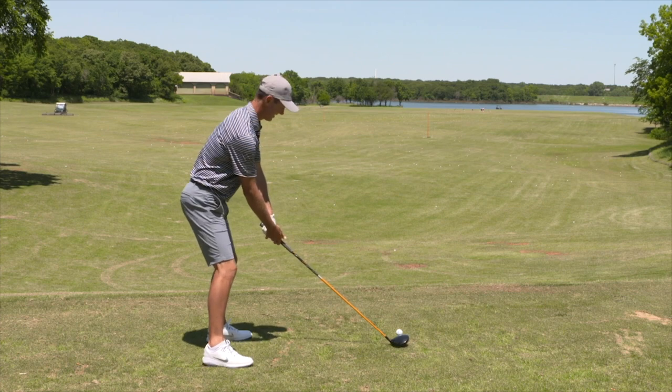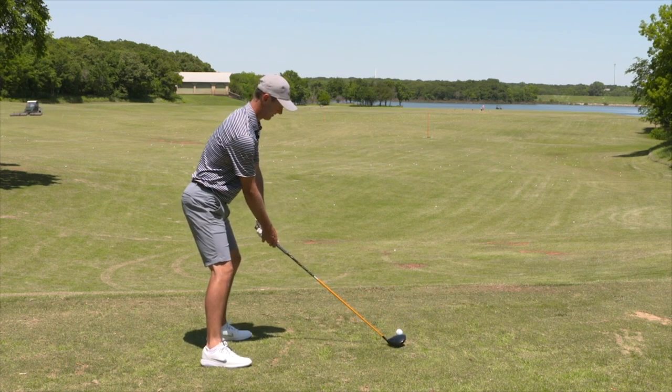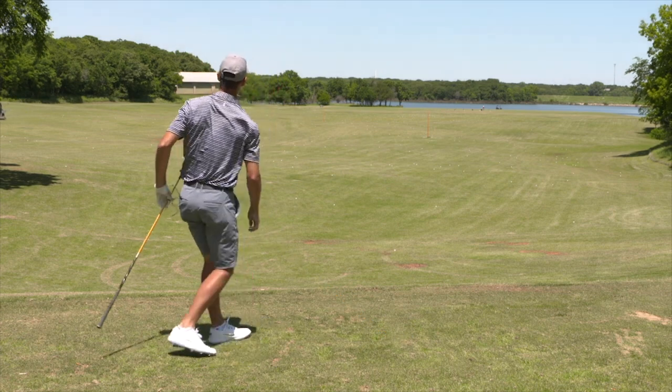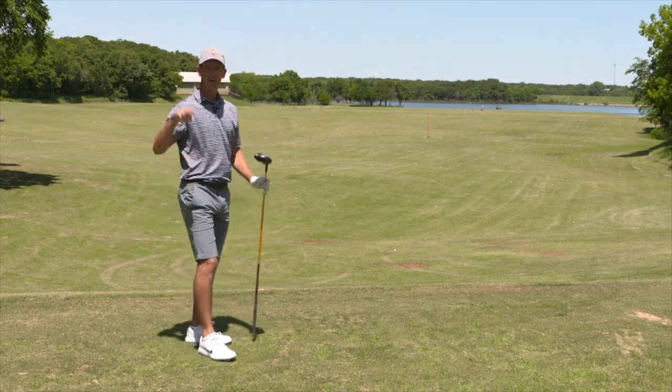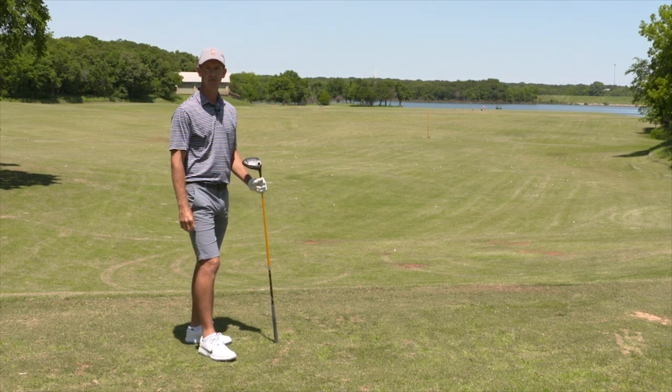So that's going to be my sense here. Standing nice and tall. Stand tall, hit it far, hit it high. I think you're going to find that gives you that extra distance you're looking for.